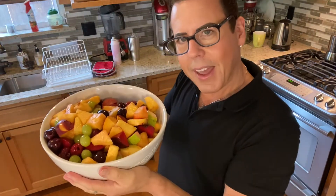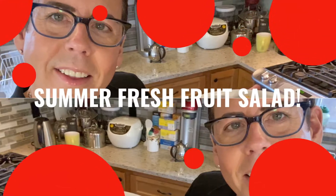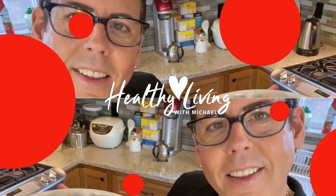Hi guys, welcome back to my channel! Happy July 4th — I hope you're having a great time. Today I'm going to be making this beautiful fruit salad, so if you want to see how I make it, stay tuned. Welcome back — today is July 4th, so happy 4th of July everyone. I hope everybody's staying safe and having safe gatherings with family and very close friends.